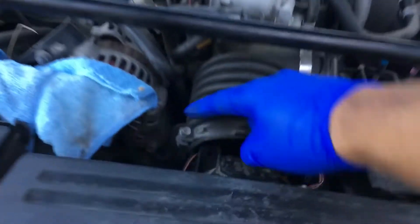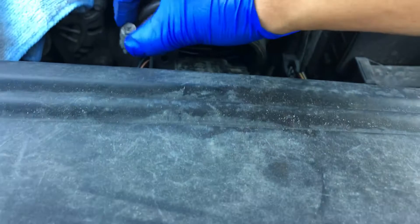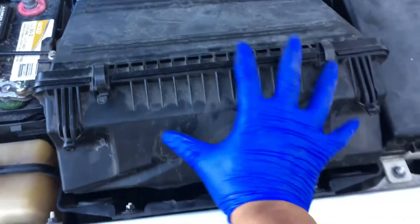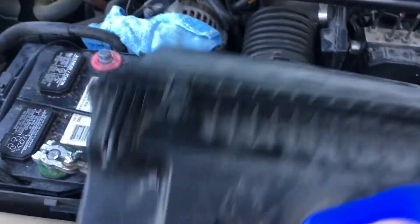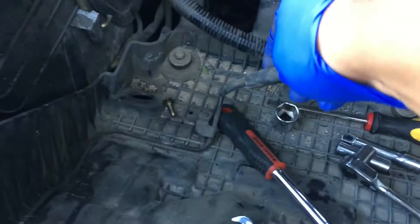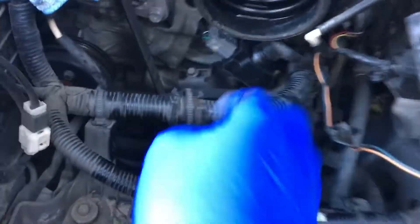First, you have to loosen and remove this little connector that goes there. The tricky part is the airbox — you have to push it upward really hard in order for it to come out. There are little holes that connect here and here. You can remove it.